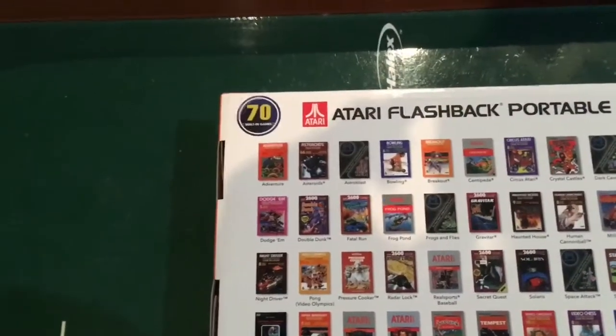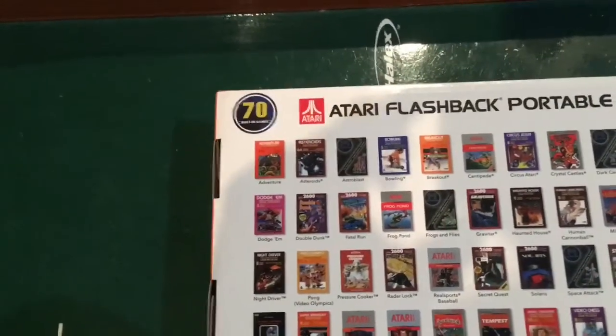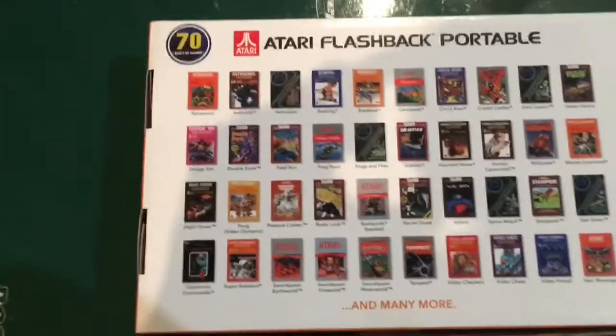There are more games on there. Like I said, there's an SD slot where you can add your own games, which I have done, and we'll look at that in a second.